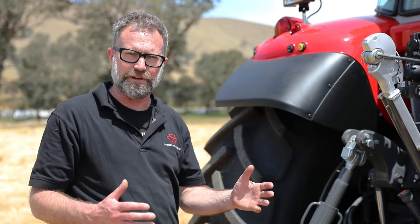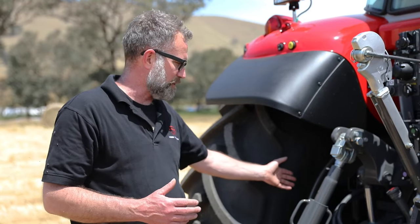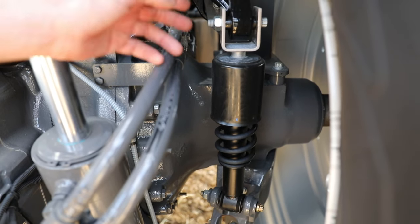When we talk about operator comfort, we've got our front axle suspension mentioned earlier. In conjunction with that, we've also got mechanical cab suspension, which just adds comfort and control for a long working day.